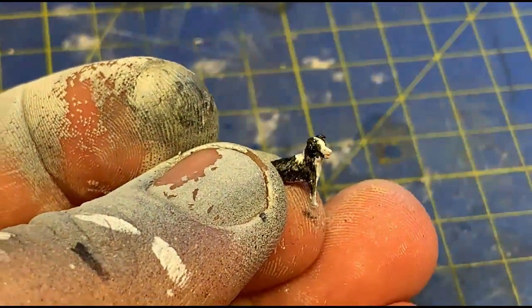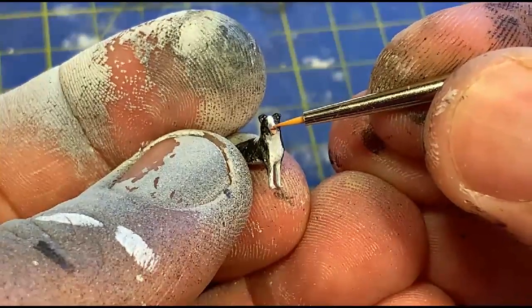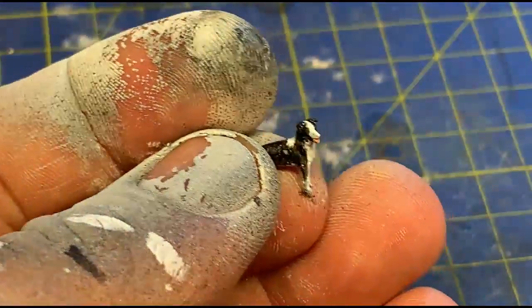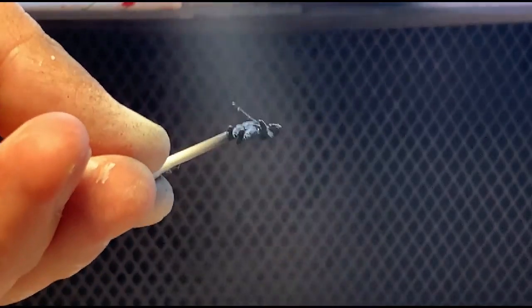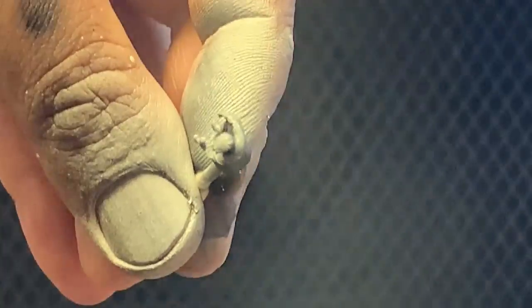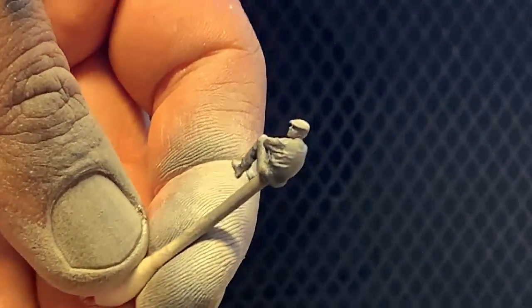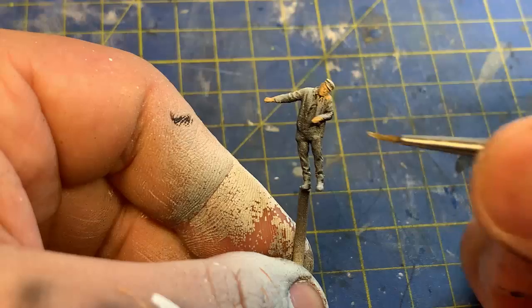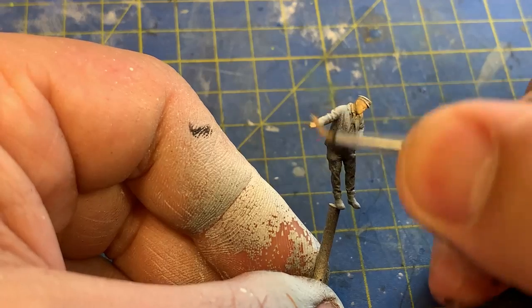Any colour I give the name of in this video will be from Army Painter's, unless otherwise stated. With the animals done, I turn to the humans. To undercoat these I gave them the old white from above, black from below technique. It's a subtle thing in this scale, but it gives shadow effects to the figures when you look closely. My fingers are probably looking like they're turning to stone in this video, but being acrylic, it washes off easily.